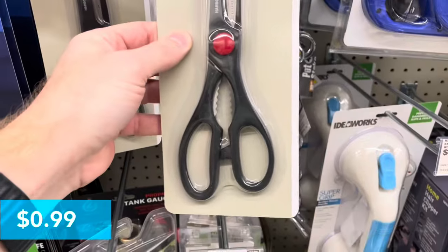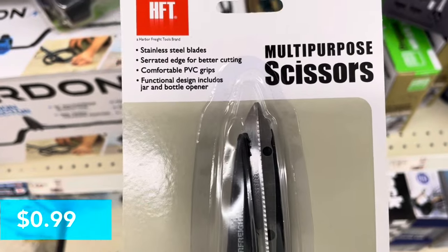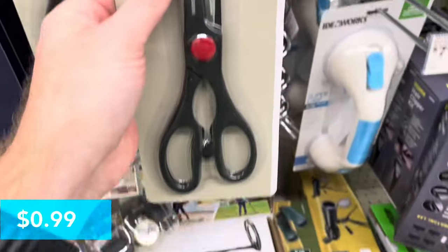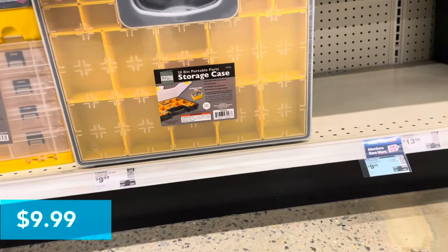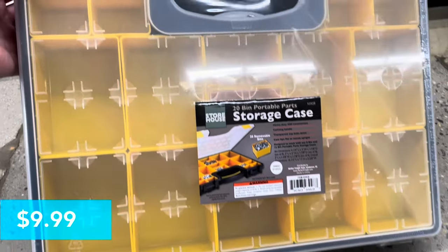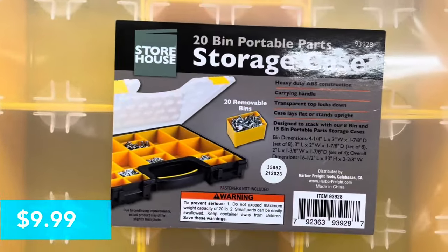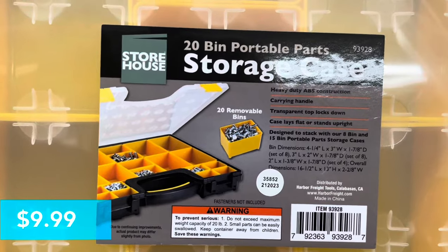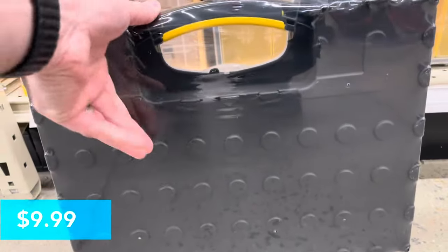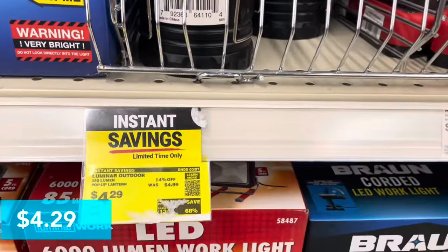This is a multi-purpose scissor for $0.99 — pretty good deal. It's got a middle part you can use to open different items. Next, this is a 20-piece storage case with removable sections inside for $9.99. It looks pretty sturdy — 20 removable bins inside. You can move the little plastic dividers, and the back has a non-slip area.